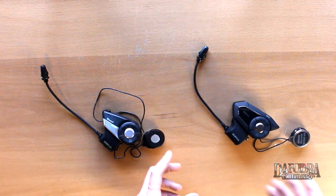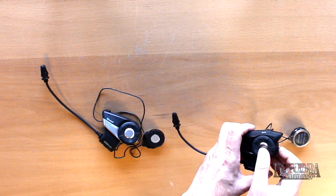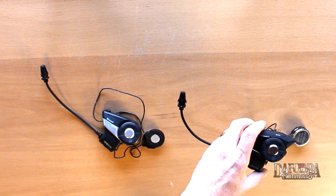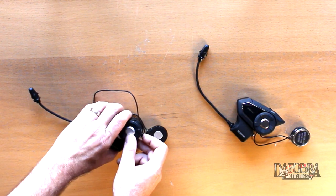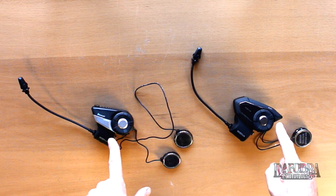Let's power them up. Just as before, the way to power up your 30k is to press and hold the jog dial and the phone button at the exact same time. Note that the greeting has added the words 'preparing headset.' Now let's power up the 20s in the same way.